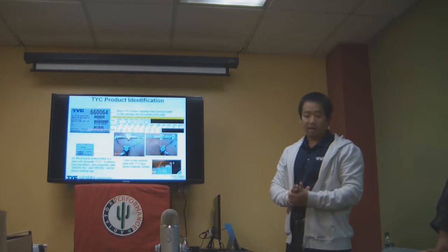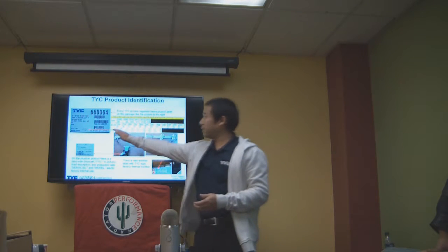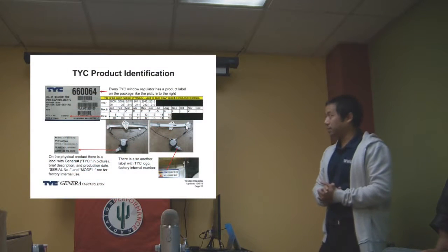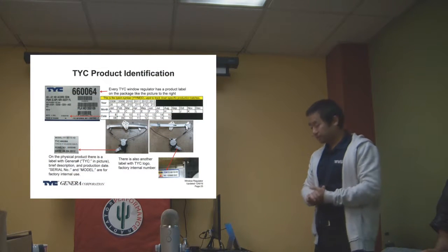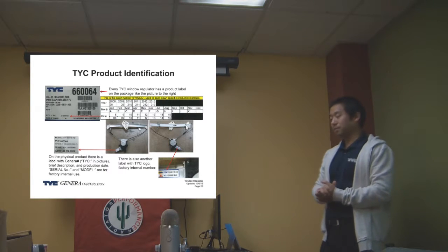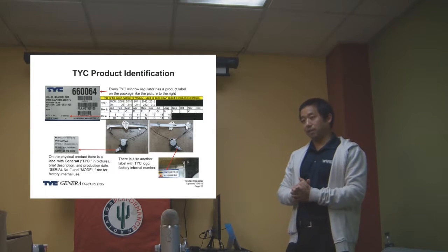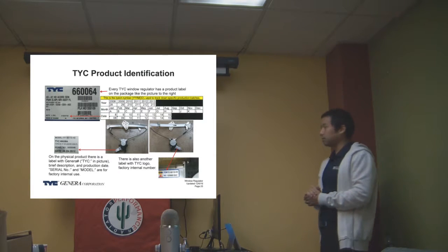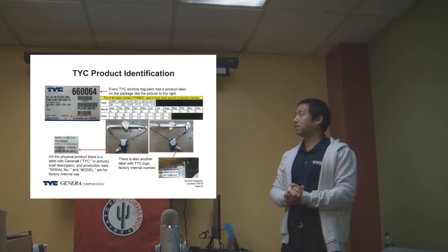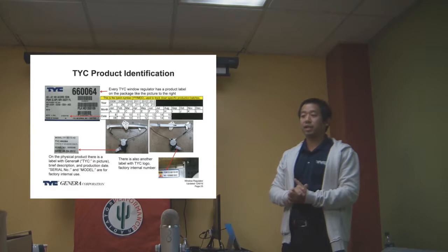For TYC products, on every box we have a product label. This is our part number. If the part number starts at 66, it means it comes with regulator and motor — so it's an assembly. If it starts at 67, then it's regulator only. If it starts at 68, it's motor only.